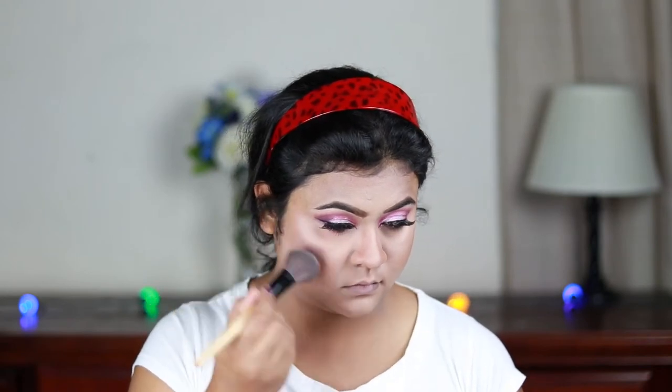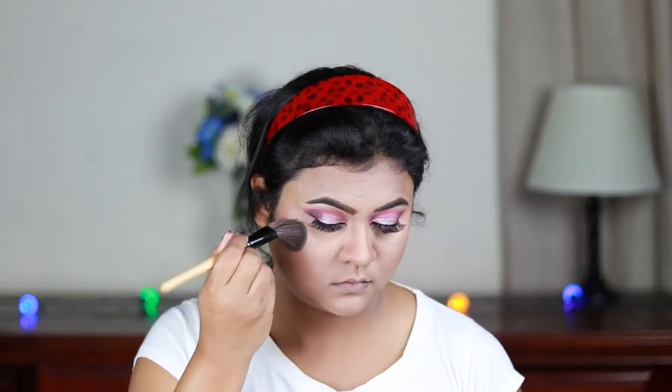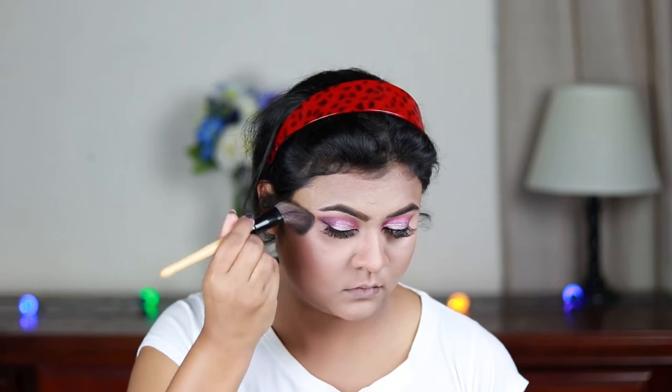For my blush I'm using this ELF Blush in Blushing and applying it on the high points of my face, then blending it out with my contour.